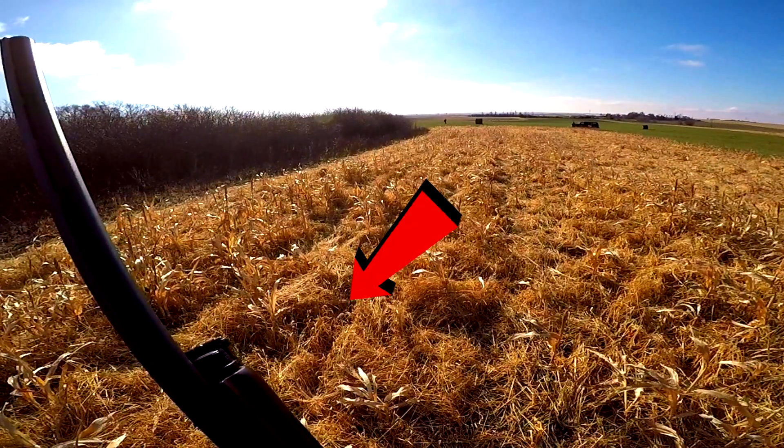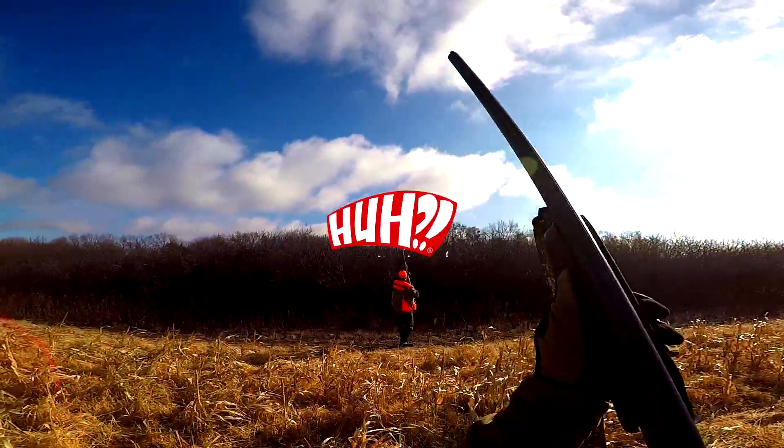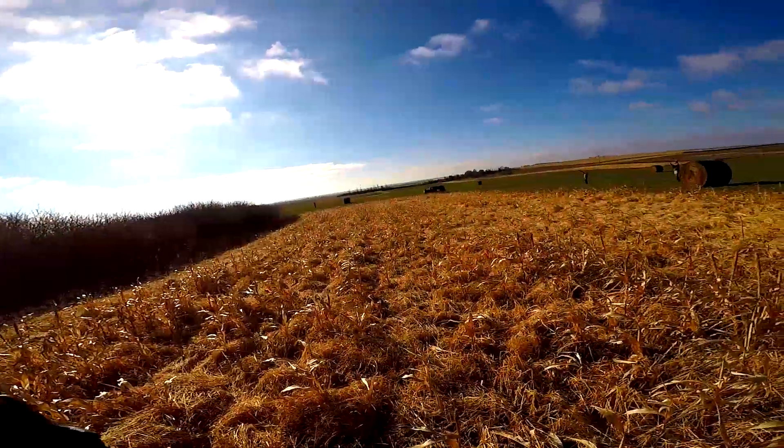Seriously, do you guys see a bird right there? I didn't see him obviously, and then my gun jammed. Look at this.